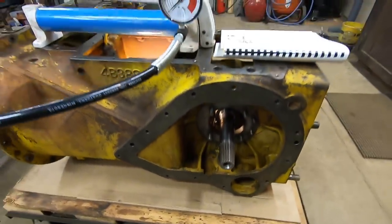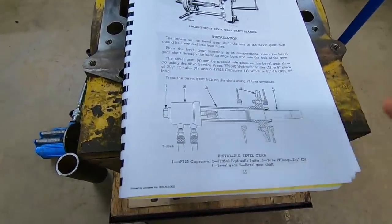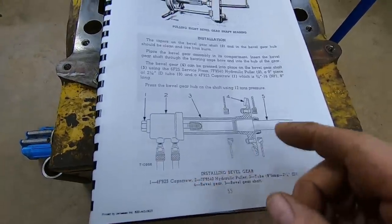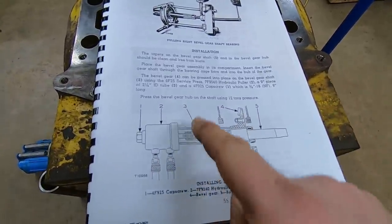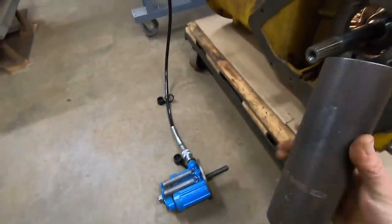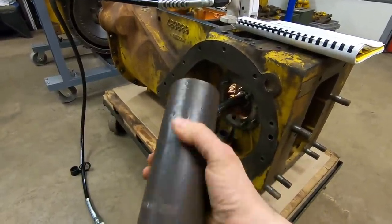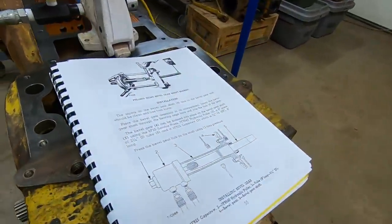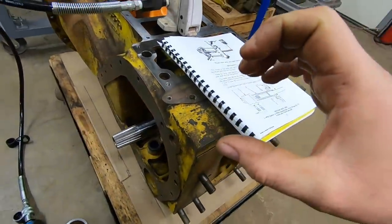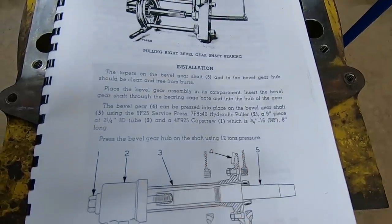We're ready to press the bevel gear onto the shaft using the hollow ram. I have pretty much the same setup listed in the service manual: the hollow ram here, a long bolt that grabs onto the end of the bevel shaft, and the only non-CAT tool is a nine-inch piece of two-and-a-quarter inch ID heavy-wall pipe — hence the 'D2 bevel gear' words stamped on it — which surrounds the shaft and presses on the hub. The hollow ram pulls the shaft, the heavy-wall pipe pushes the hub. The spec is to press the bevel gear hub onto the shaft using 12 tons of pressure.